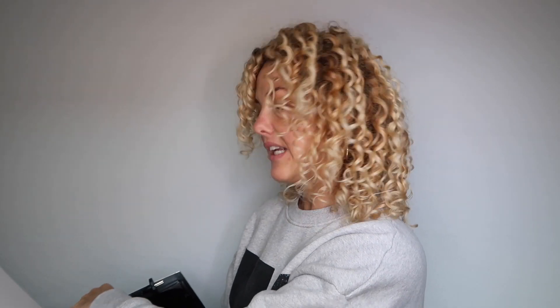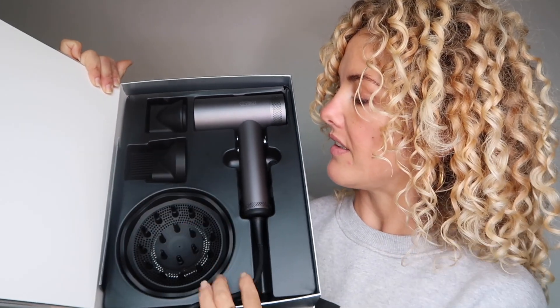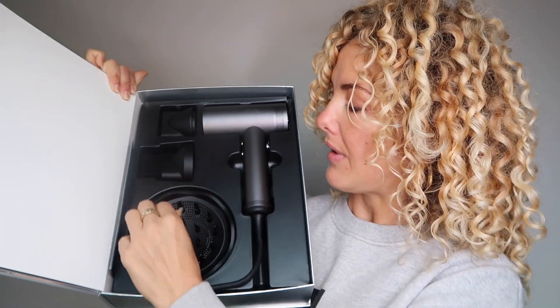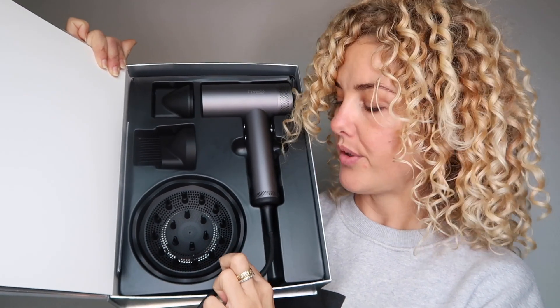Wow! It comes with a travel bag. I love that — the Dyson doesn't have this. As you can see, it has three attachments. I am very curious about the diffuser. This is the design — I think it is pretty cool.